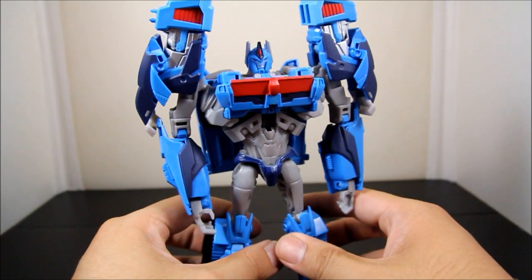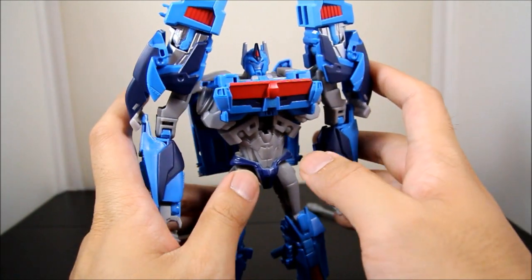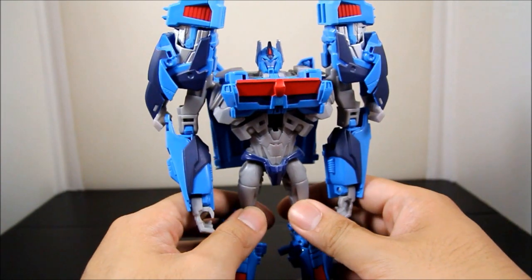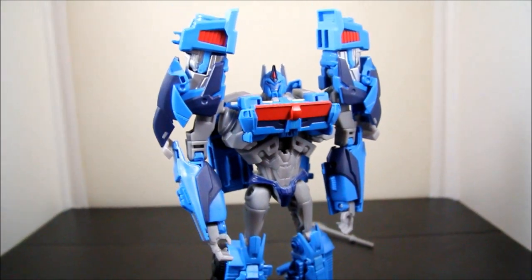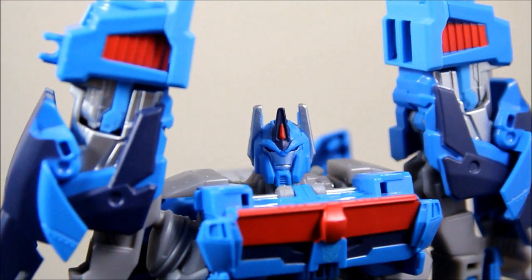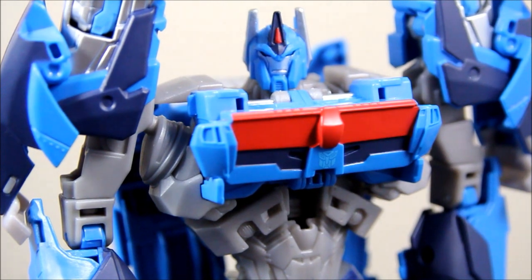They did a great job accenting the body sculpt using some dark blues, and overall it looks great. What I also like are the new shoulder pads — they definitely look really nice, better than the first Ultra Magnus version that came out earlier this year. Up close you can see the new shoulder pads, new chest, which is really nice and different from the Optimus Prime version.